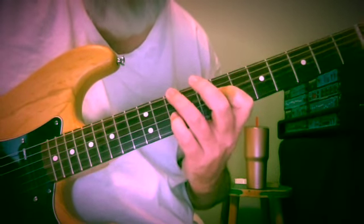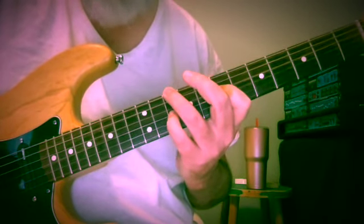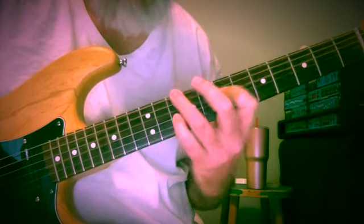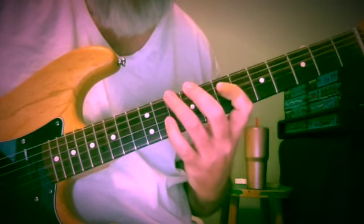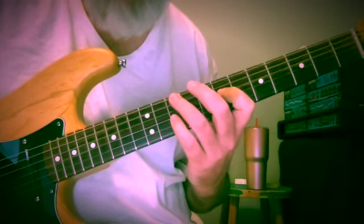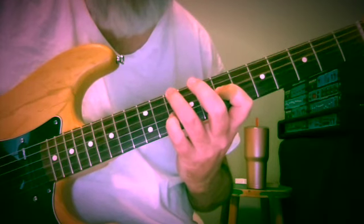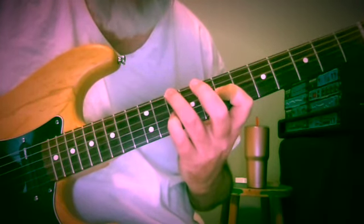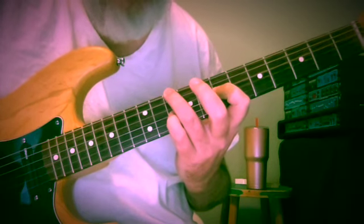So here's D minor: D, A, F — frets 10, 7, 10. And these are part of a stream of chords. I'll give you those streams right now as reference. So 10, 7, 10 — D, A, F.